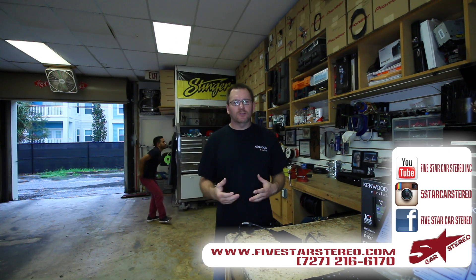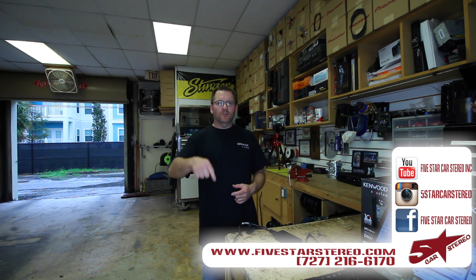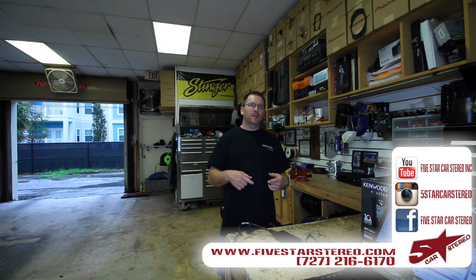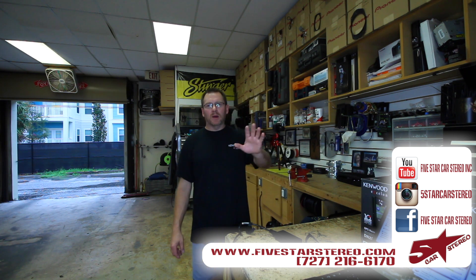All right guys, thank you for watching as always — we greatly appreciate it. Please subscribe. If you have any questions, you know where to leave them right below. Otherwise you guys can find us on Facebook, Instagram, and right here on YouTube. You guys have a good night and we'll see you next time. Bye.